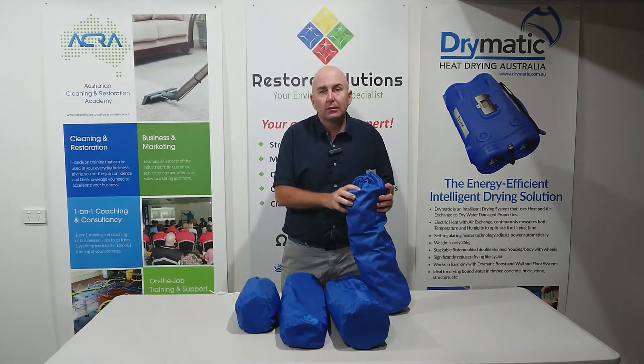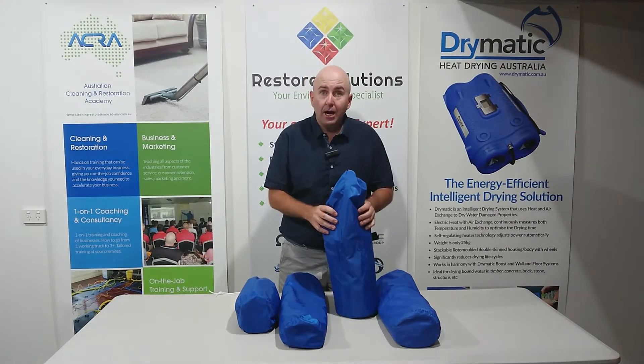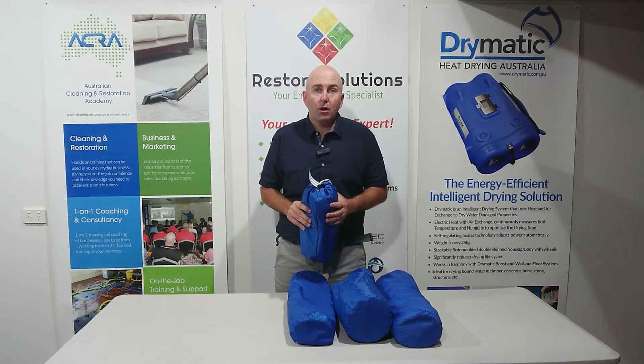It's joinable on the sides and in all corners with our connectors. There is a three by half meter mat, a two by half meter mat, and a one by half meter mat.